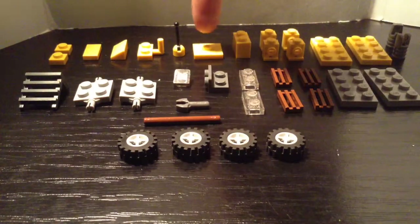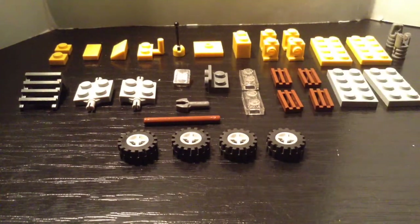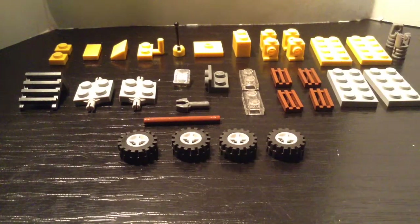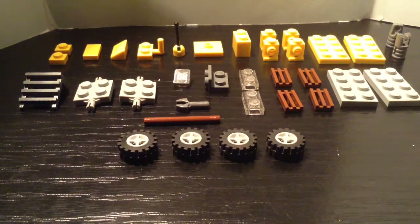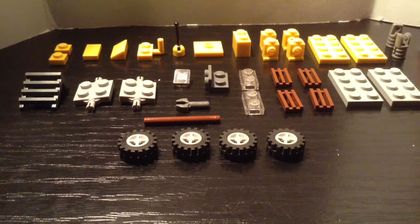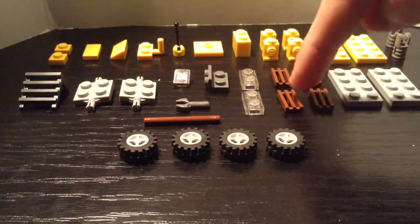You'll also need 1 2x2 with 1 knob, 1 1x2 brick, 4 1x1 with an eye, 2 2x4 yellow plates, 2 Technic pieces shown on the right, and 2 1x4 light gray pieces.